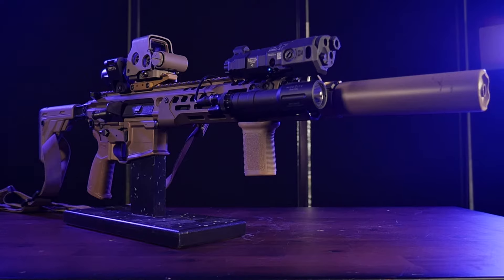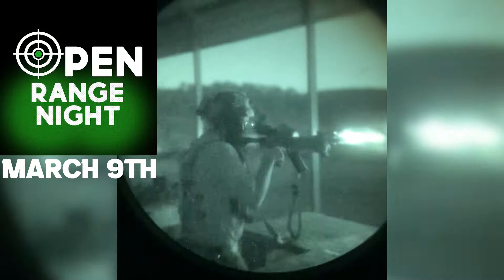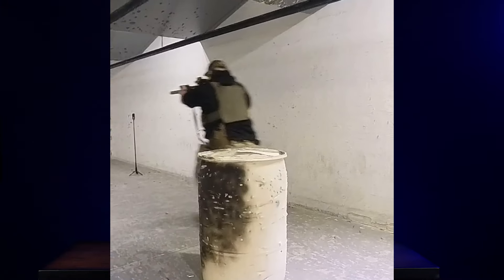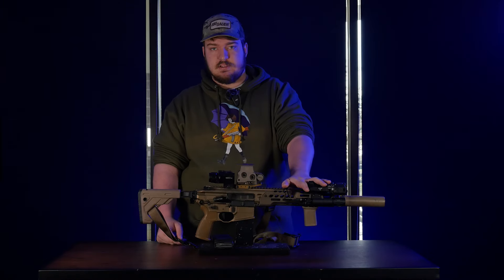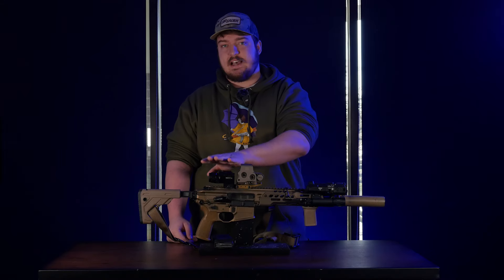I built this rifle because I wanted an all-purpose, do-anything gun — a gun that can go anywhere and be successful. Whether it be one of our open-range night events (we've got one coming up March 9th), two guns at night, or general-purpose daytime or nighttime shooting, I wanted a rifle that could handle anything. That's why I went with the Spear — with the piston-driven system, it's a little more reliable, a little better for suppressor use, and puts a little less gas in my face.